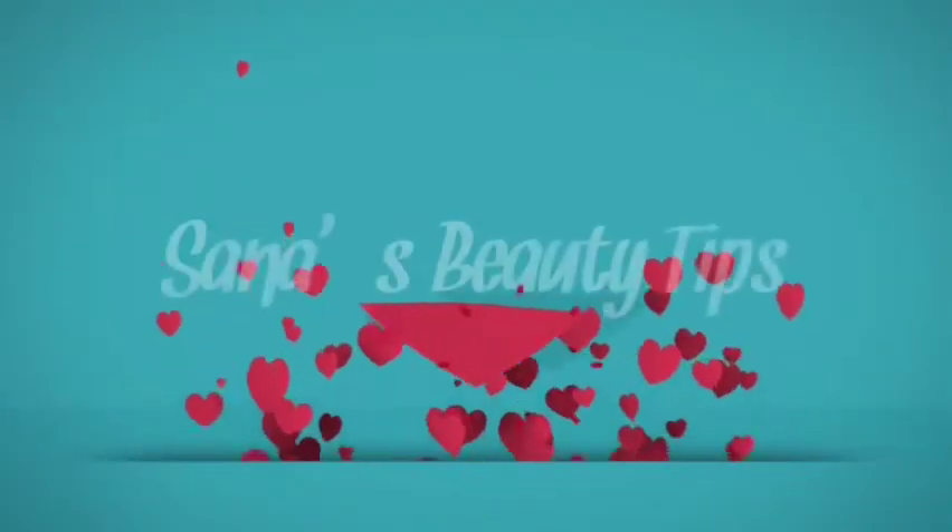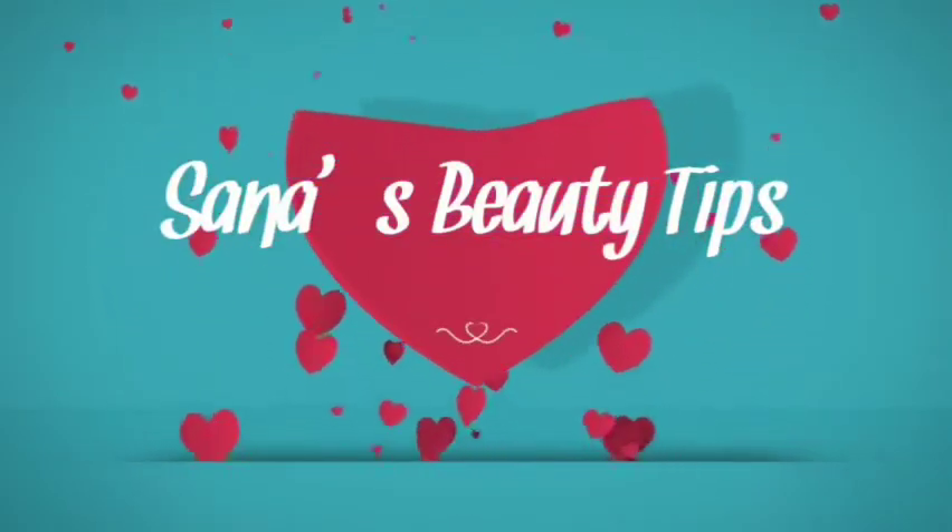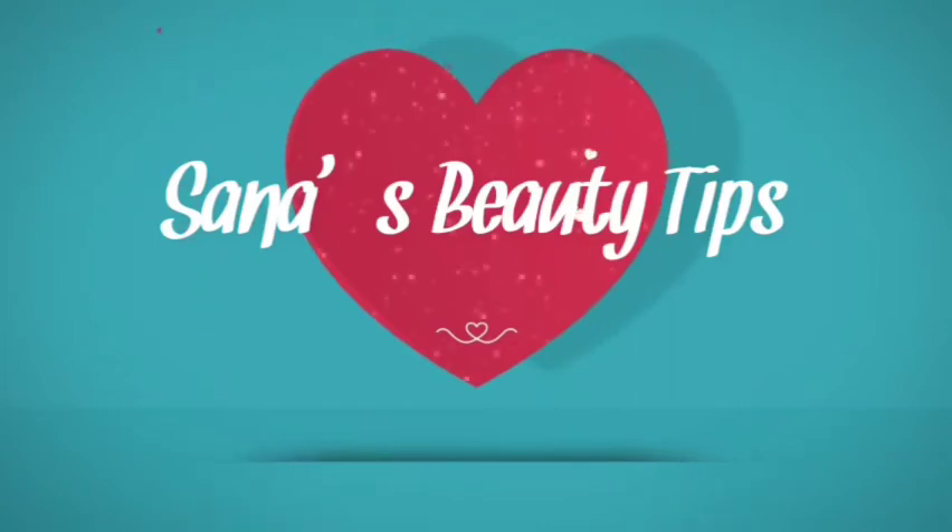Hello friends, Assalamualaikum. Welcome back to my channel, Sanas Beauty Tips. Now we're going to show you the coffee powder and moisturizer cream — that's why it's a facial scrub.